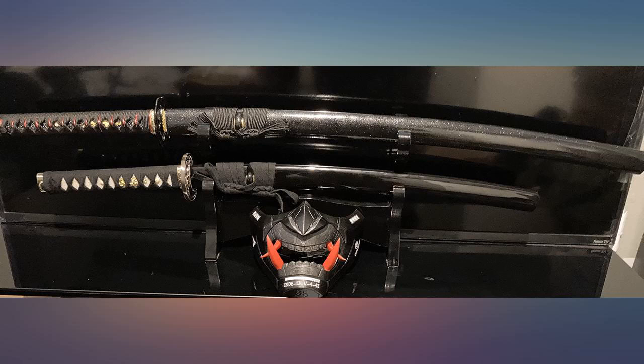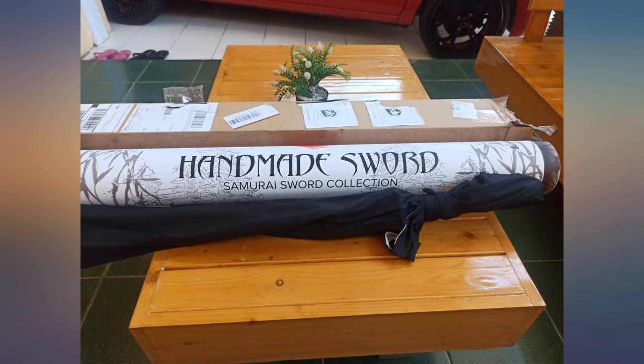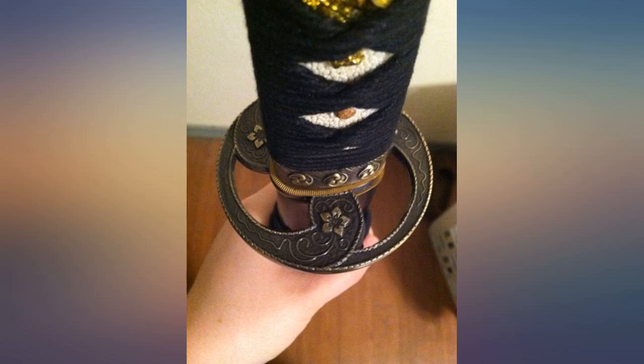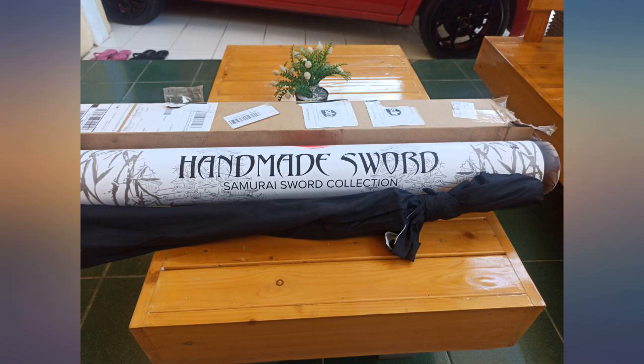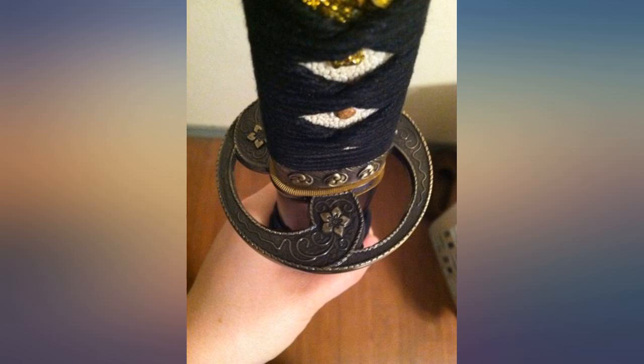Besides that, it is nicely balanced — a very beautiful sword. My husband loved this as a Christmas present. He is fluent in both Japanese language and culture and was able to identify the different parts of the sword and how it was made. He also got a pineapple — we have a priceless video of him cutting the pineapple with the sword. Thank you for the memories.